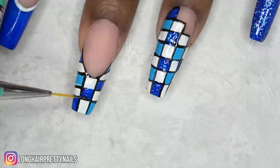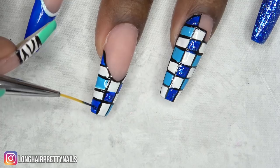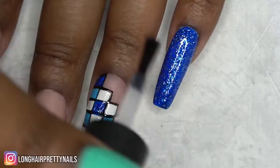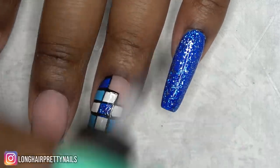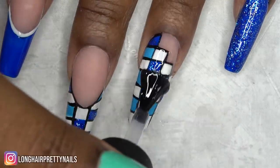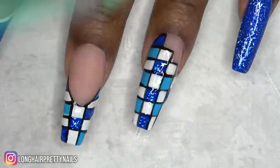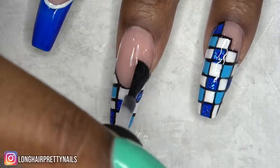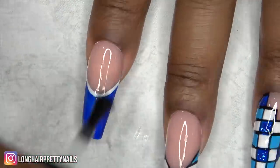I definitely should have done the glitter before the black outline, but just be careful and fill in the square. After doing all of that, I cured in my LED lamp. Finally, I'm going in with the Poochie's Nails Super Shine Gel Top Coat and did a final cure in my LED lamp for 60 seconds.